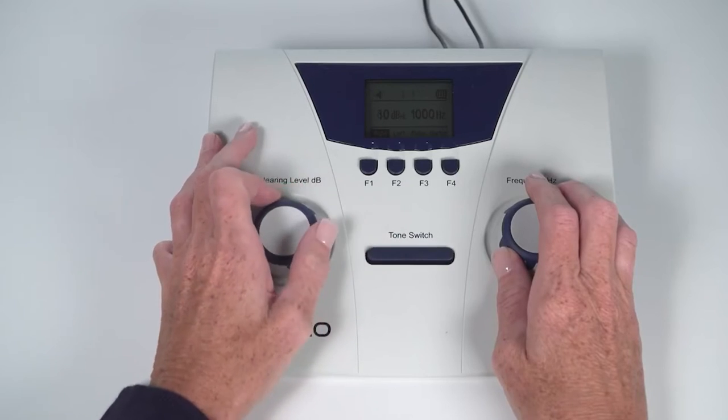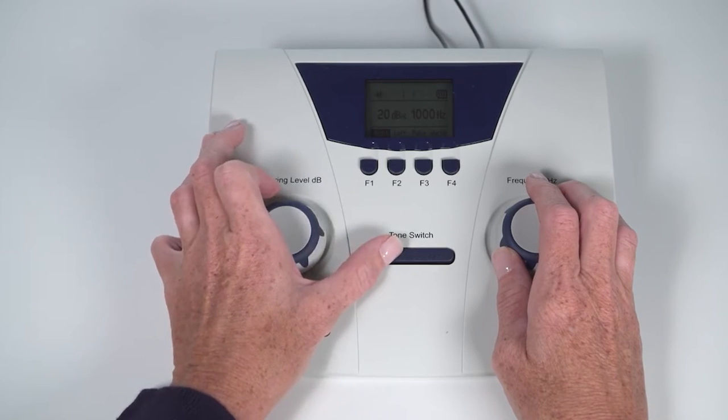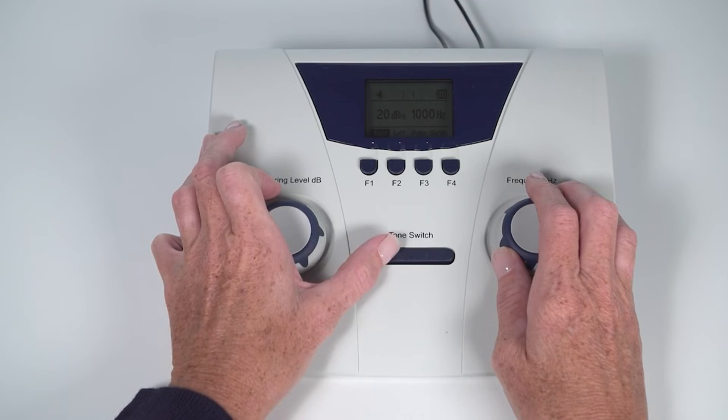When the child responds, lower the volume level to the screening level. This is usually 20 dB — present again. Once you start testing at the screening level, you have now started the screening test and the level should remain constant.